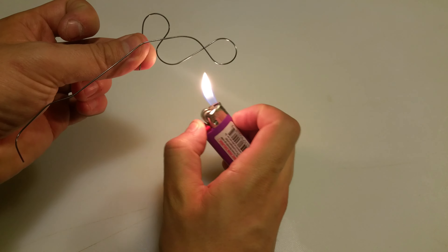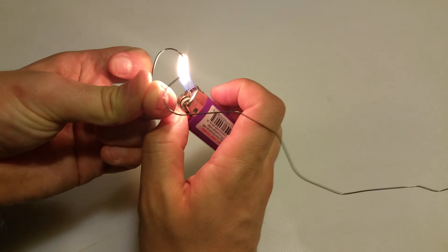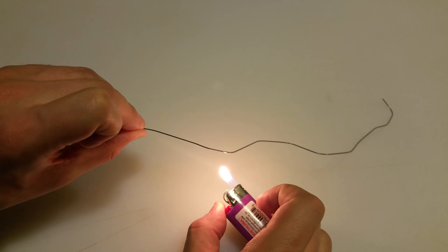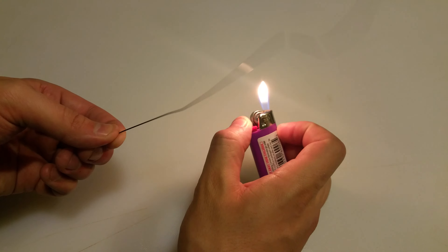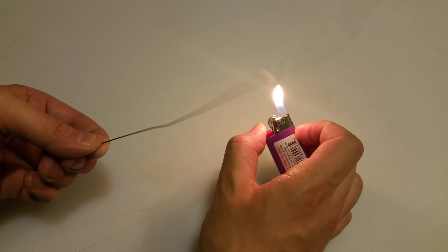You notice that it immediately starts to uncurl wherever you start applying the heat. Trying to stabilize this as best I can — it's very, very tough to do, because the wire keeps wanting to turn and twist, and you'll also notice that it's popping as well.